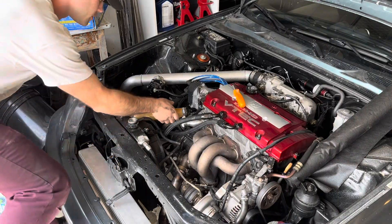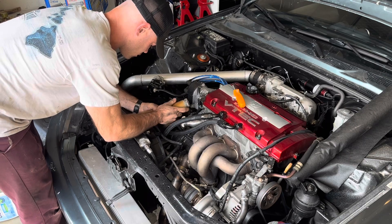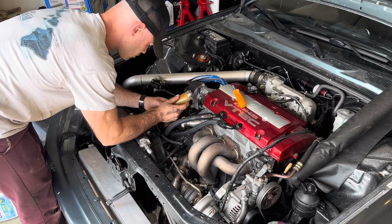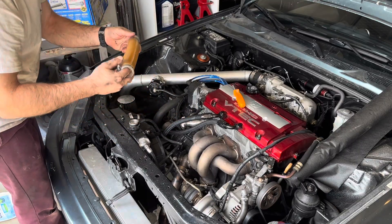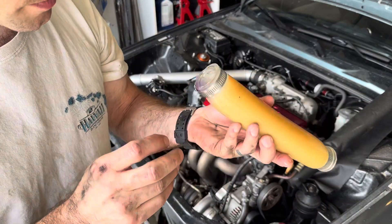As you might have noticed, the tube I'm removing right now has an orange tinge to it. I believe that's because when I first put coolant in the system I used regular water instead of distilled water, and some of the internal components of my coolant system rusted, changing the color to orange. There we go — there's the hose.